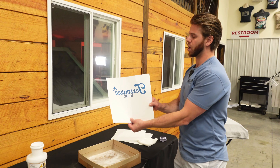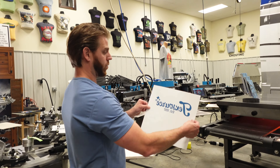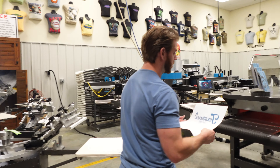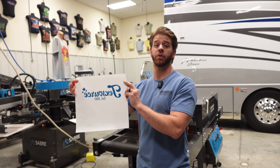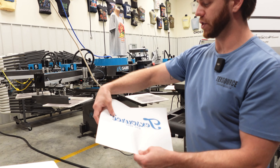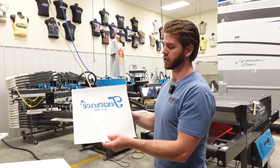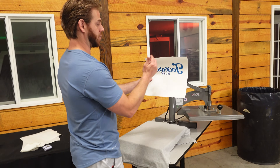From here we go to the dryer. You don't want to over-cure the transfers — you can send it through at your normal dryer temp of 320°F, but I usually speed my belt up. Here is our cured transfer. To tell if it's cured or gelled correctly, run your fingers across the image. If it still feels a little gritty, run it back through the dryer. If it feels nice and soft with a little bit of gel, that's when you know the transfer is done. Then we go to the heat press — you can see how my image is in reverse.